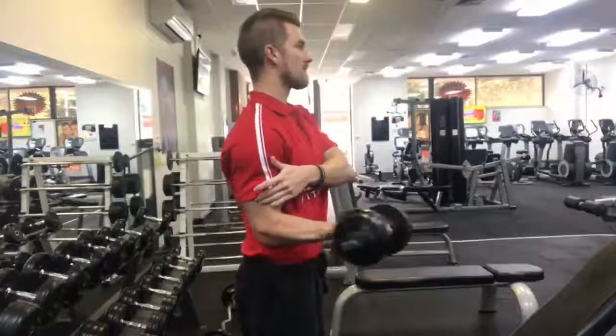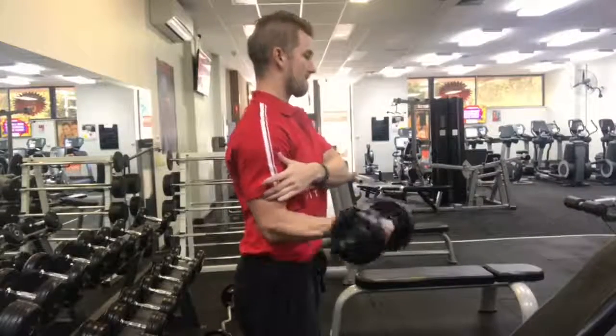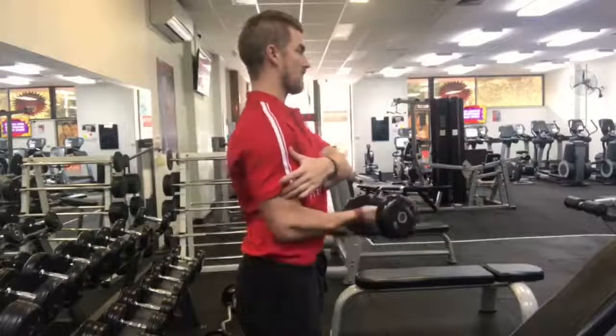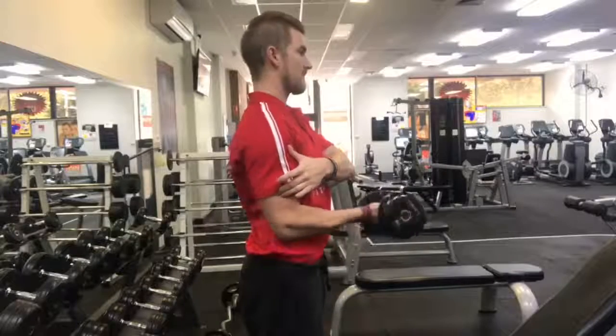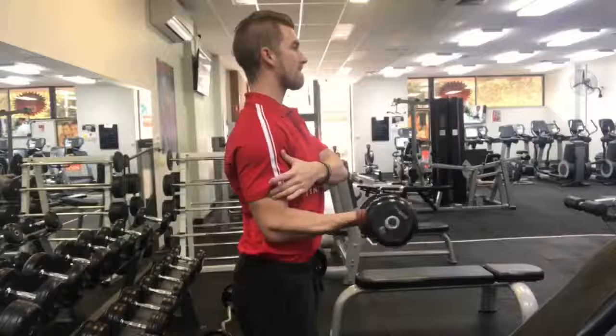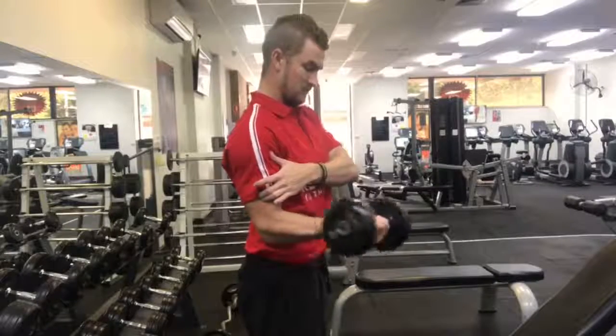This is actually a variation of the one I've just done. It's still targeting the external rotator but I'm just keeping the dumbbell flat this time versus upright compared to the last clip. So it's flat there and again, elbow's not leaving the side, not trying to turn too far away — just letting my natural range of motion take it as far as I can and then slowly back in.